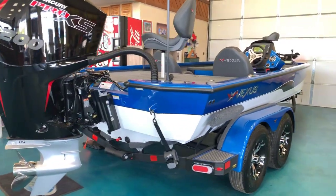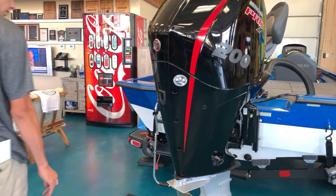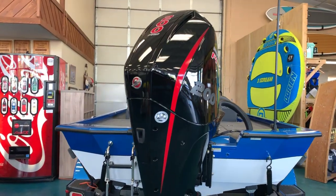Since we're already back here at the back part of the boat, let's go over this Mercury 200 Pro 4-stroke. It's a pretty nice engine — it's got a three-blade stainless steel prop.